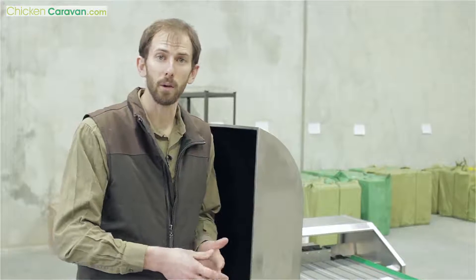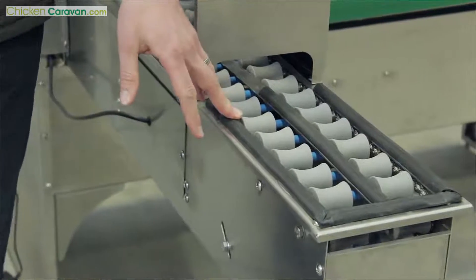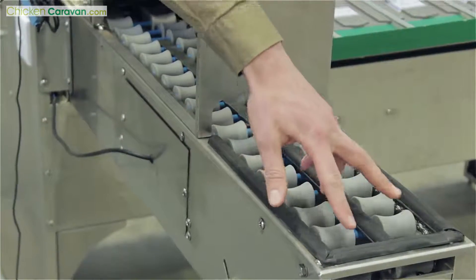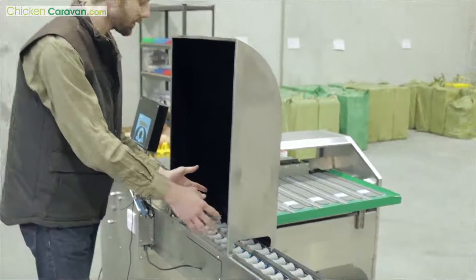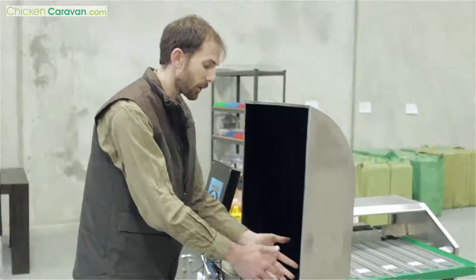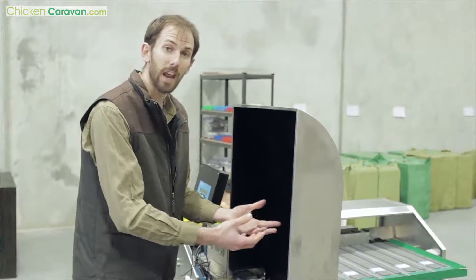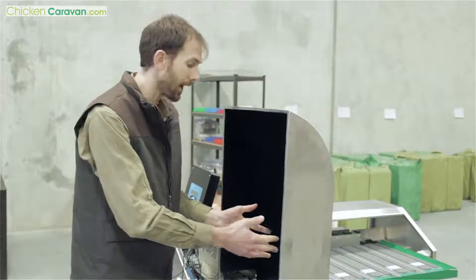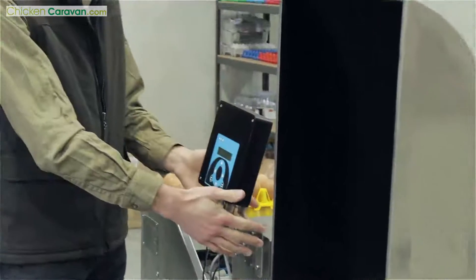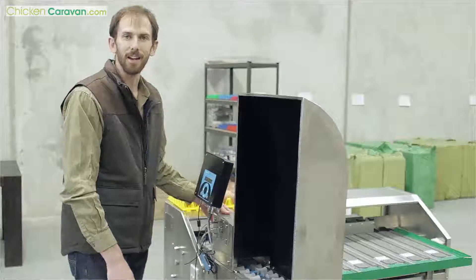Before we put some eggs on, I'm going to show you around this particular unit. Firstly, this is where you're going to place your eggs when they come straight from the tray. When the machine's turned on, they move through to this section which is your candling area. We've got LED lights that come up through the bottom so you can candle the eggs, shine a bright light through and see any hairline cracks or fractures. It then goes through the printing section that prints directly on the shell of the egg, and then from there goes straight out to the grading table.